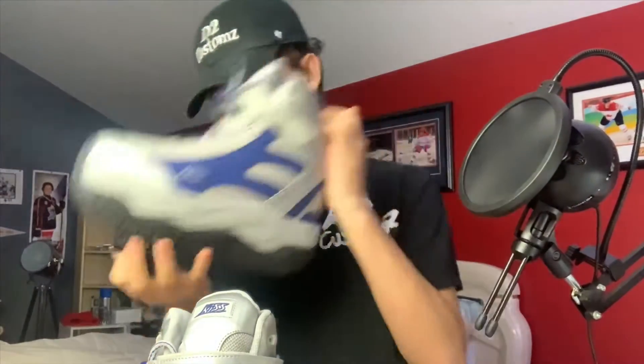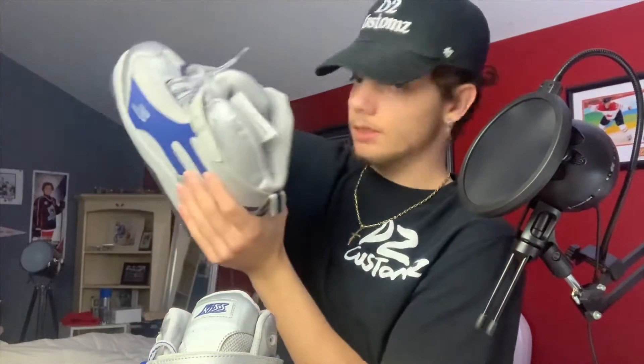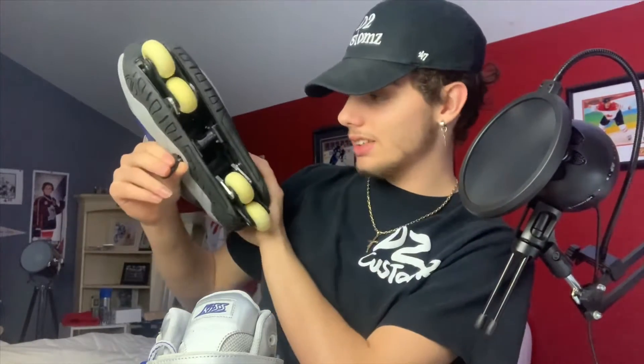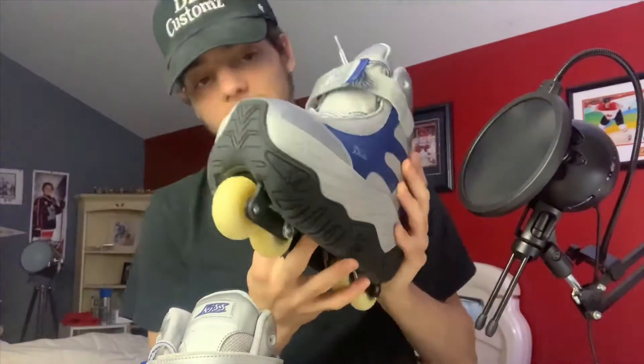Take these out. Oh, those things just snap out like that! As you guys can see, there are two wheels on each side — one on the front and one on the back. That's actually pretty sick.